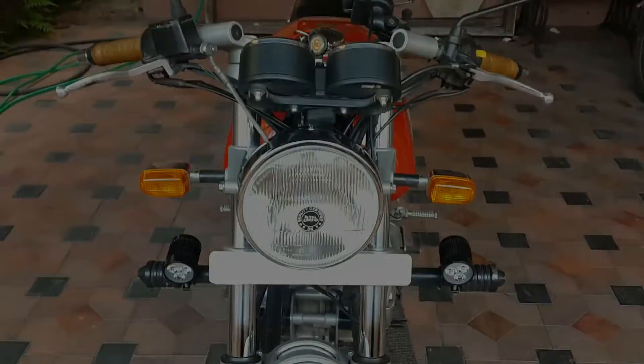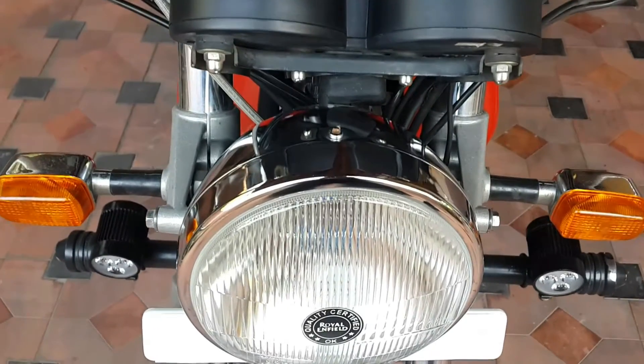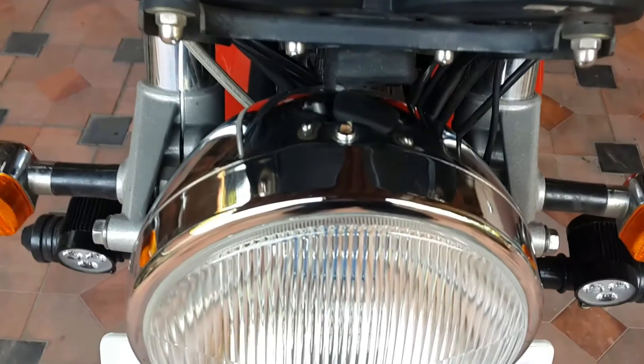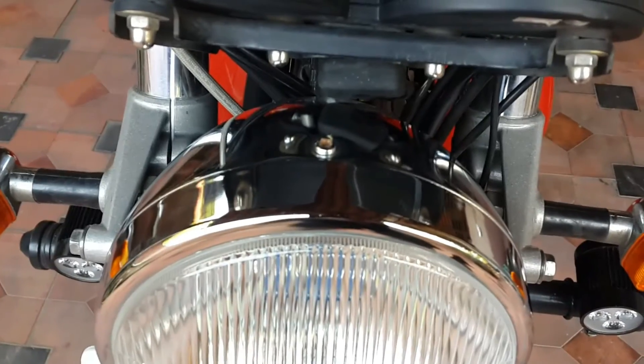The first thing you do is remove this screw, which will let you remove the whole front portion of the headlight.